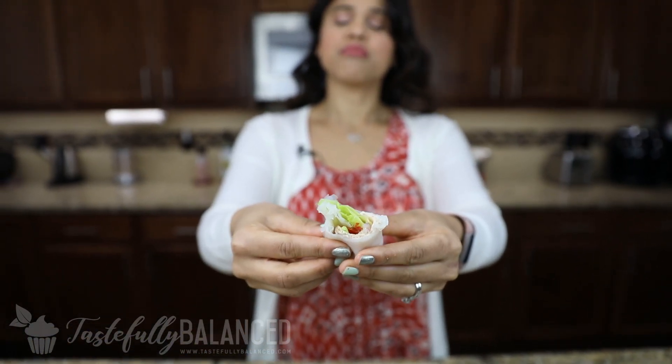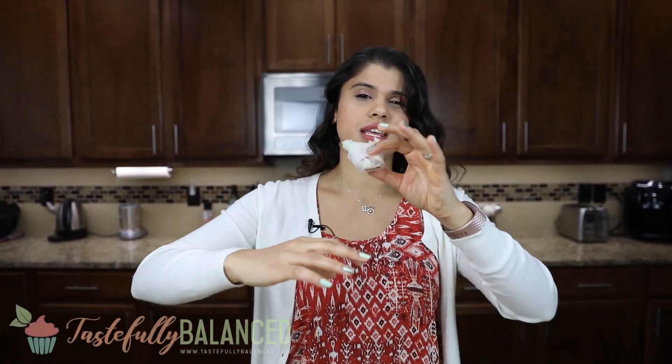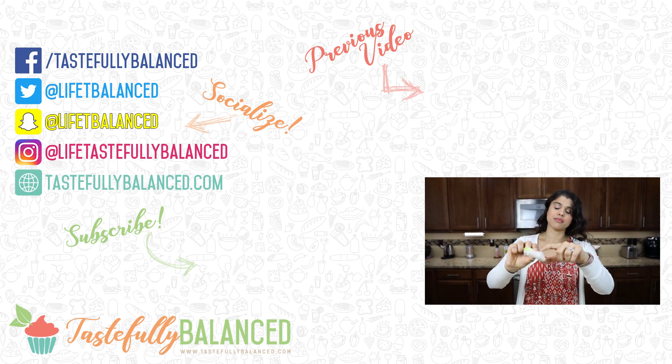This is absolutely delicious. It's all the delicious flavors of a regular turkey avocado sandwich, except you don't get all that bread — it's low carb and it's delicious. You can stuff it more and have a lot more meat, or you can have a lot more veggies. You can leave out the turkey and make it your own. This is so easy to make, perfect for lunch. If you're going to take it to lunch, I recommend taking a paper towel, wetting it, and then putting it on top so that it keeps the rice paper kind of soft.